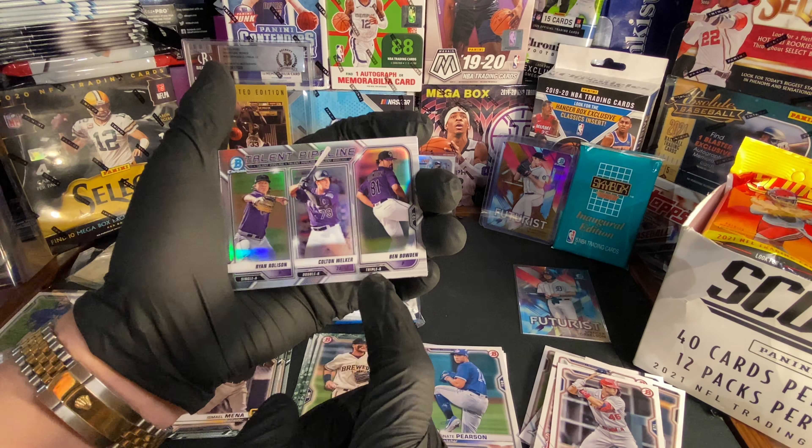We got Mick Abel — not bad, throw that in one with the Mike Trout. We got Jeremy Pena. We got Miguel Amaya. We got a Christian Robinson Bowman's First chrome. Bowman's First chrome — Jake Vogel. We got Ed Howard. Brandon Marsh Bowman's First, and Adrian Morejón. Let's throw those cards in.